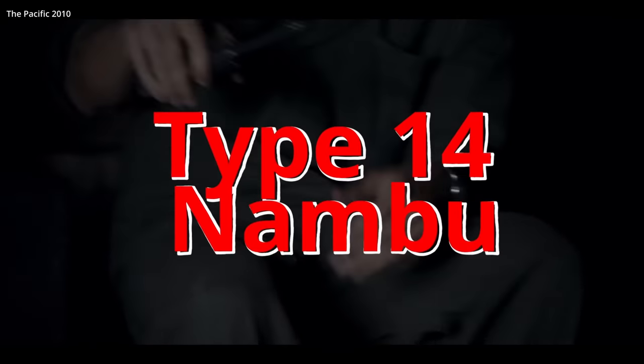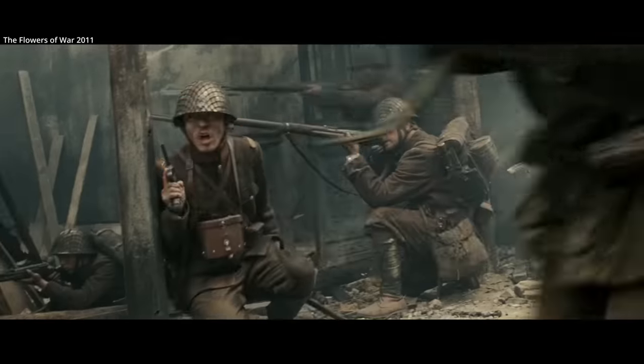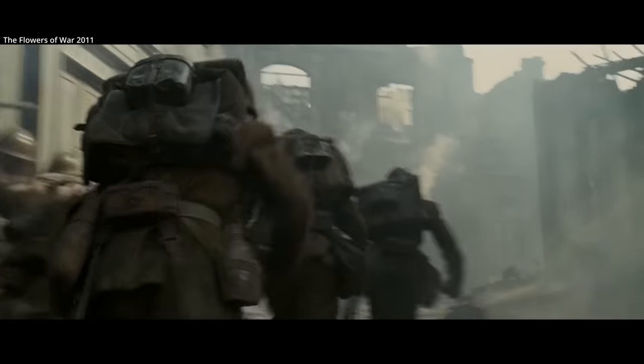The Type 14 Nambu Pistol. This is a typical bad guy gun scene on film. It was the standard sidearm for officers of the Imperial Japanese Army starting in 1927, and was the sidearm used in Japan's war in China in the 1930s through to the end of World War II.